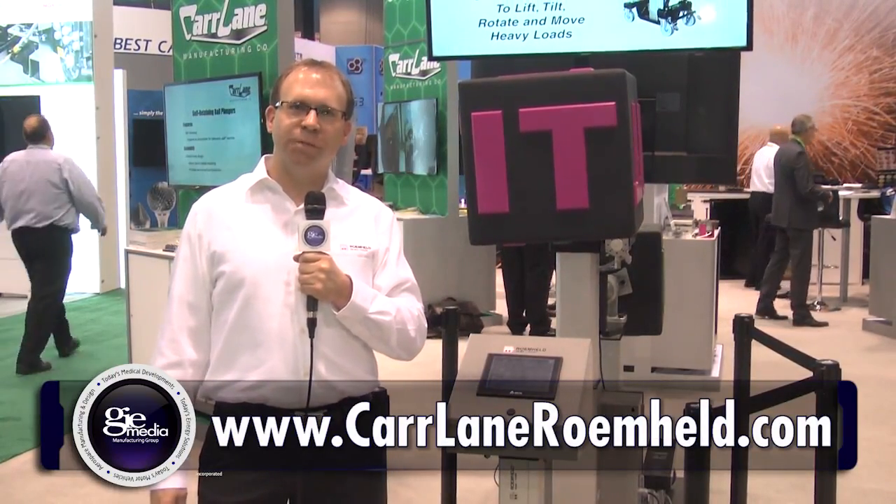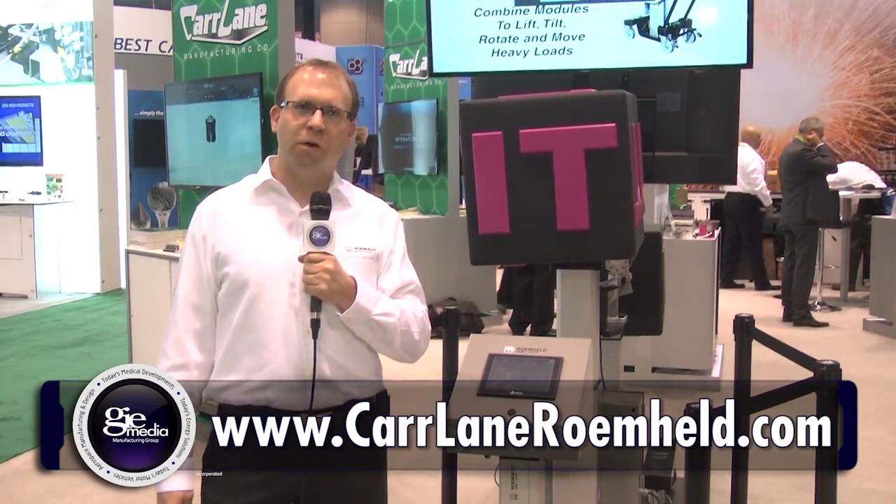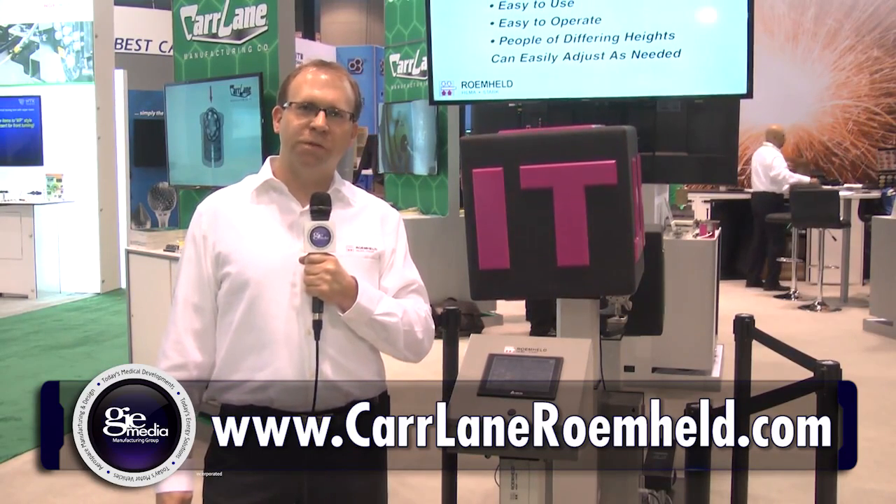Thank you for joining us at IMTS 2016. For more information you can go to our website at www.carlaneromheld.com — that's C-A-R-R-L-A-N-E-R-O-E-M-H-E-L-D — or you can also follow us on LinkedIn, Facebook, or Instagram. Thank you.